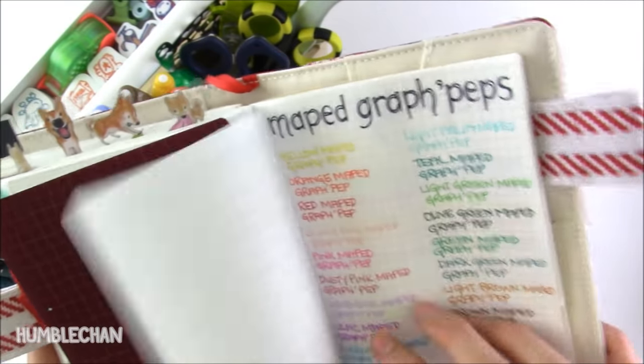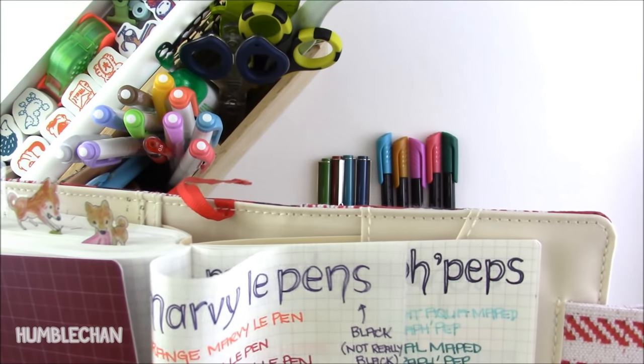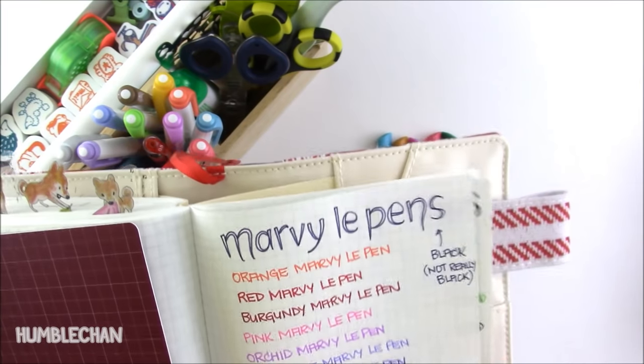Oh, I should show you this — you can see the difference in the black. The Marvy Le Pen black is quite light. It's not a good black.